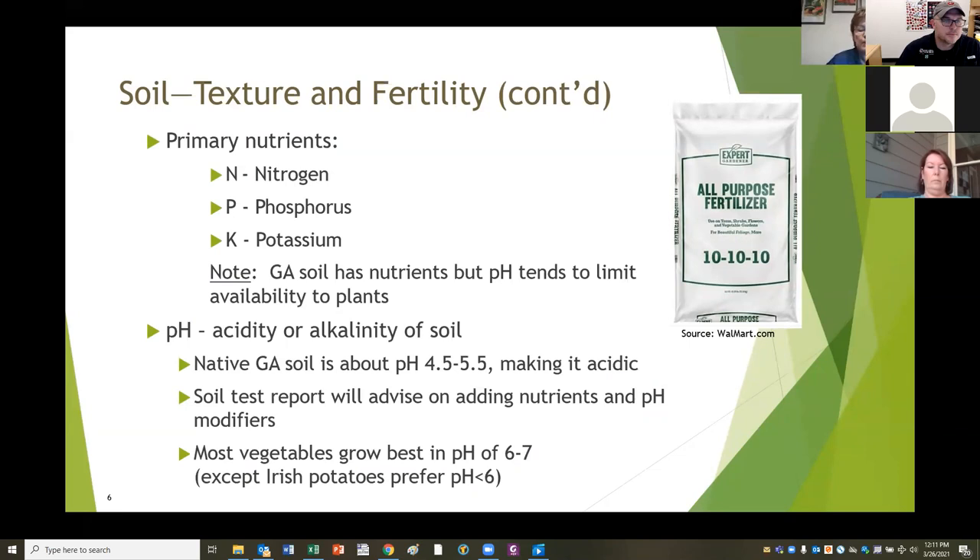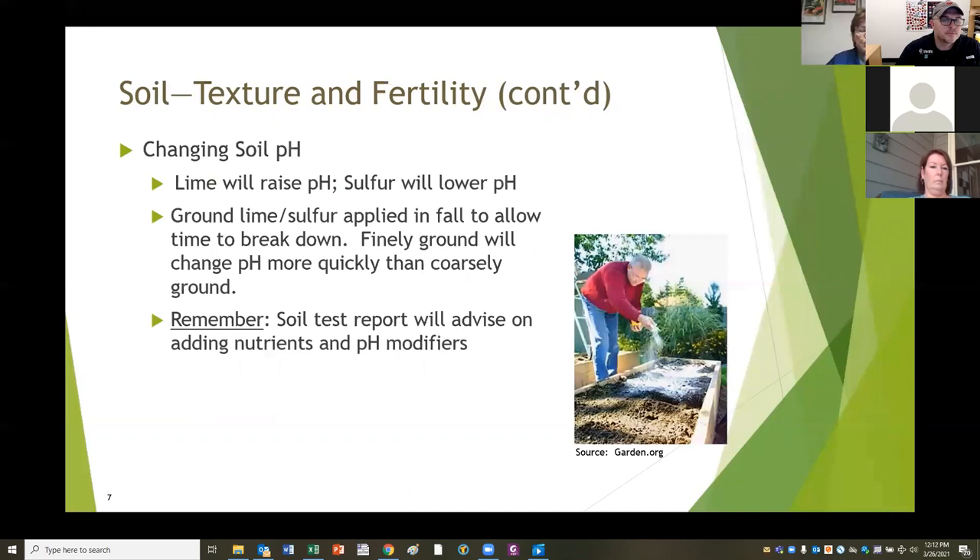Georgia actually has very nutritious soil, but pH limits the availability of nutrients to plants. Native Georgia soil is about a pH of four and a half to five and a half, making it a little bit acidic. pH goes on a range from one to ten, and seven is neutral - you want your soil to be a little bit acidic, but not quite as much as native Georgia soil. Your soil test report will advise on adding nutrients and pH modifiers. Most vegetables grow best in a pH of six to seven, except Irish potatoes, which prefer a pH a little bit under six. You will use lime to raise the pH, or sulfur to lower it.